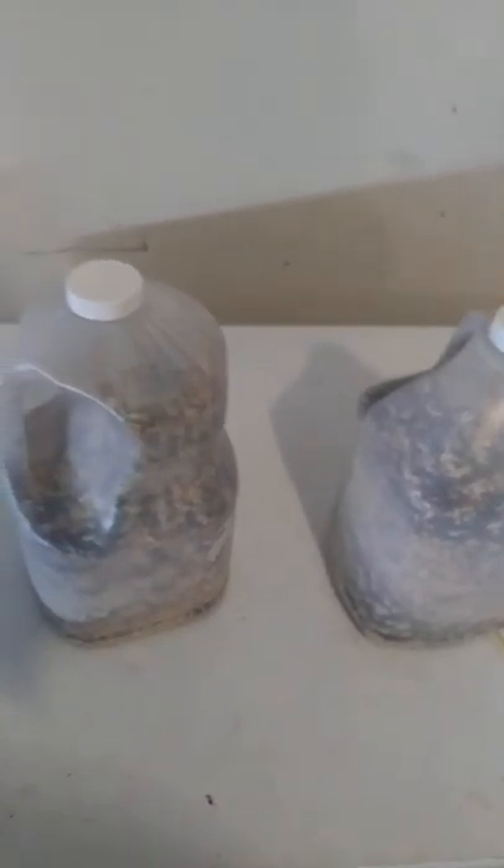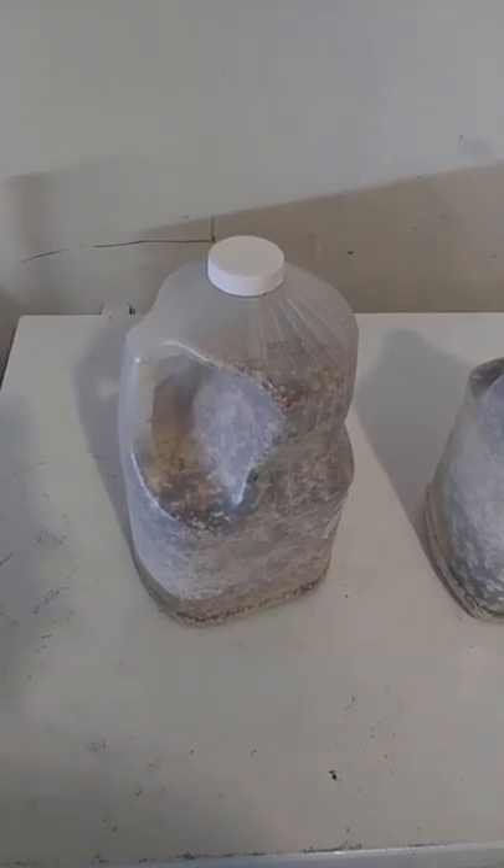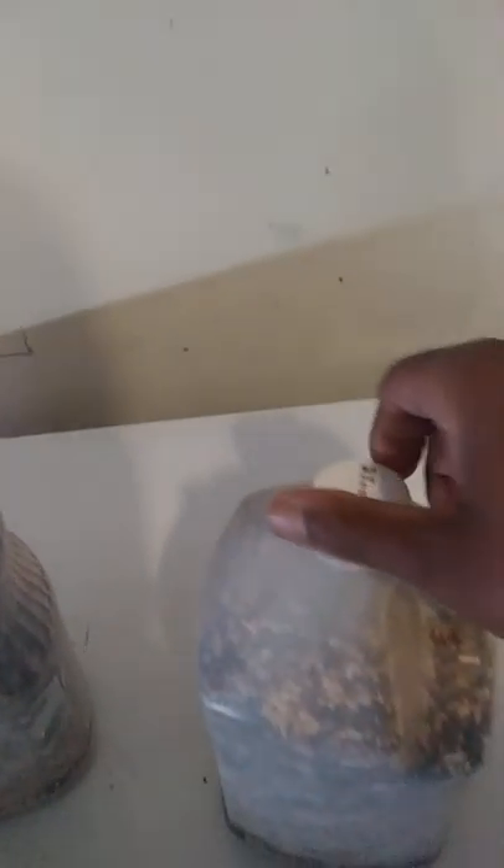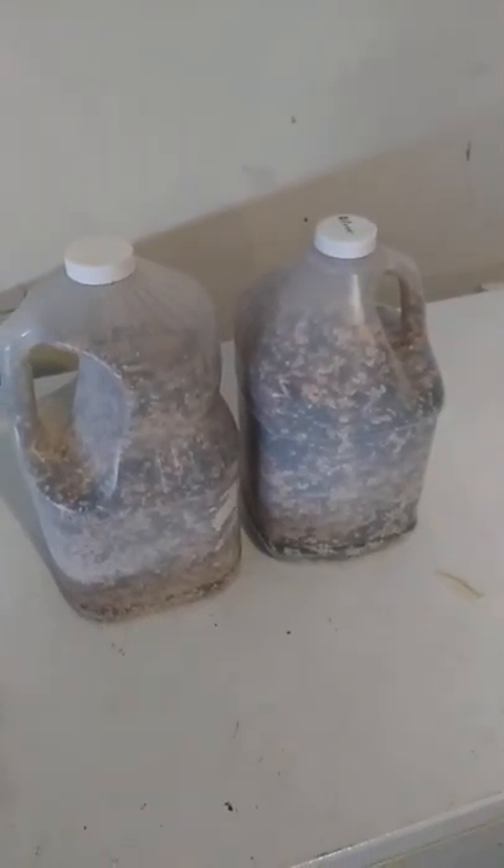Hello, how are we today? Today I've shown a way to repurpose bird seed containers. I got this container — it was a peanut oil container. I made sure there was no more peanut oil in it and put bird seed in it. It can be tucked away and kept fresh, and I've reduced our blueprint on the environment.